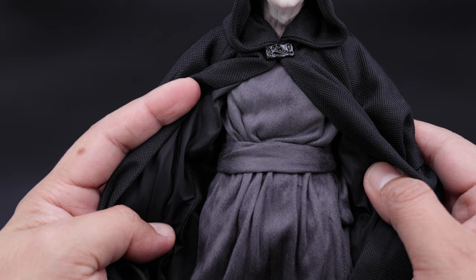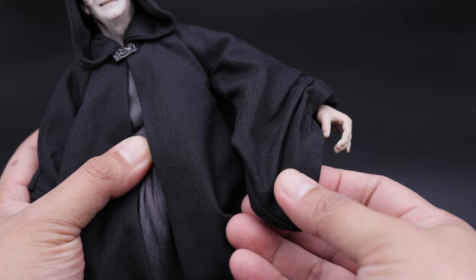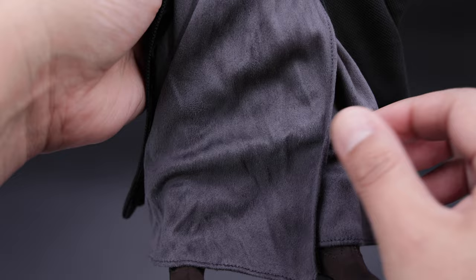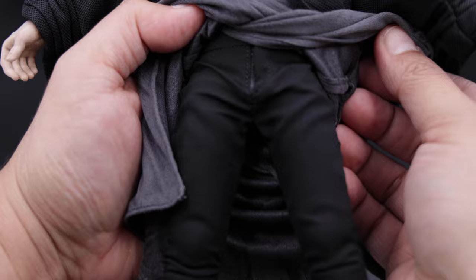Alright, let me put the hoodie on and go over the outfit itself. You can see this piece here is very nicely sculpted, and of course the tunic underneath the robe. It is a nice material, very soft, and it's more like a darker gray. Then we have the sleeves which are wired, so that's a huge plus if you want to do some awesome dynamic poses, which we're going to do later in the video.